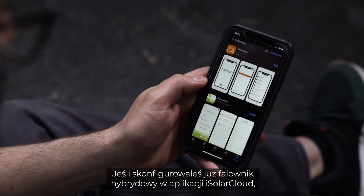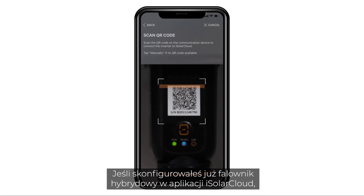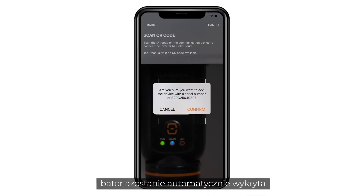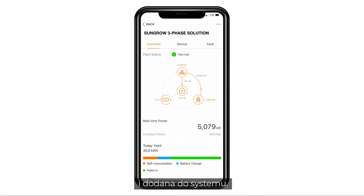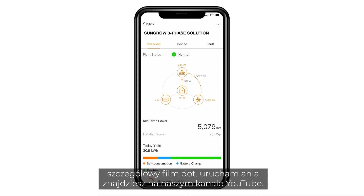If you have already set up the hybrid inverter in the iSolar Cloud app, the battery will automatically be detected and added to the system. If you still need to set up the whole system, you may find a detailed commissioning video on our YouTube channel.